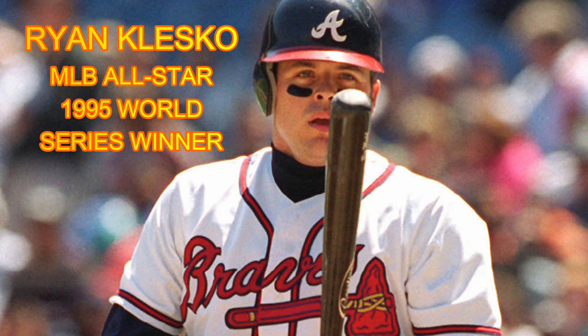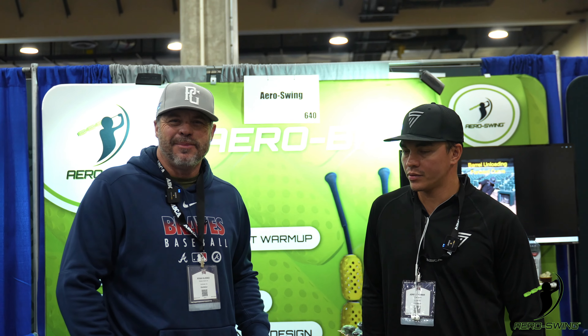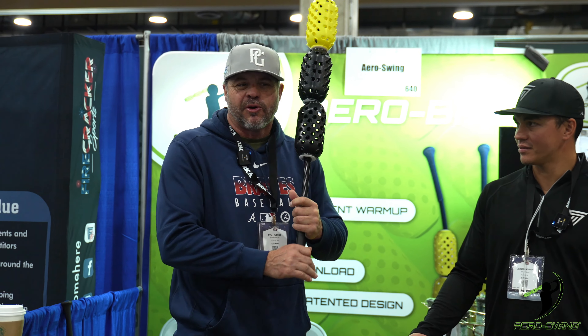Hey, it's Ryan Klesko down here with my good friend Jeremy. We are at the show in Dallas, Texas — ABCA. We're at the AeroBat booth and really like this product.